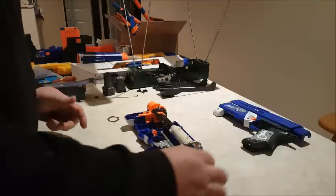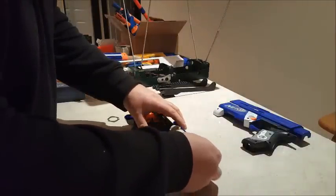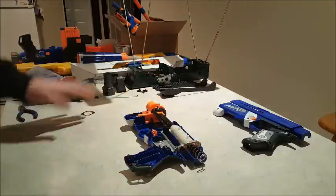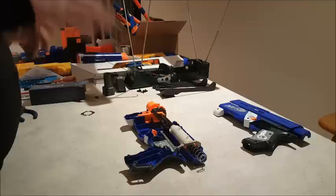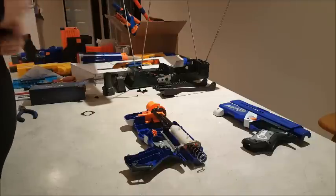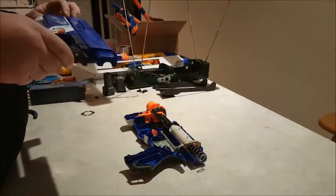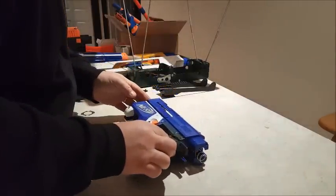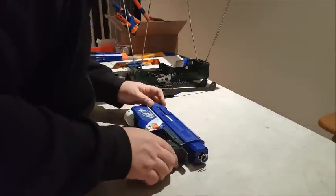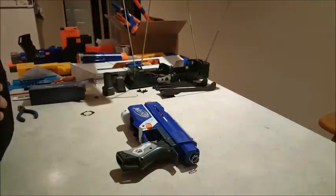Now all we're going to do is put the spring in, which I actually start but don't finish until I've got the shell together, and then get the spring the rest of the way in and put the end piece on. We'll put the top cover back on. Like I said, I'm leaving the jam door off — I actually prefer to leave it off, but to each their own, it's just how I like to do it.